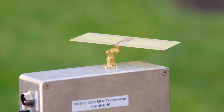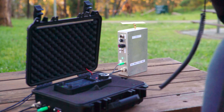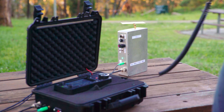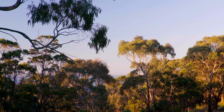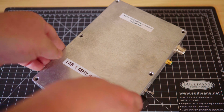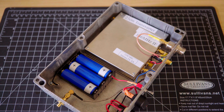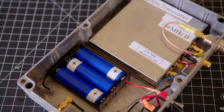You're not going to have an EME contact, but you may just have a QSO over 100km or so. If you're perched on a hilltop, a couple of watts is going to do the trick. All you need to do is build the transverter into a lightweight, self-contained box, just like this one. This protects the fragile SMA connectors and the unit from damage.